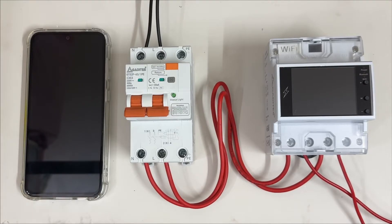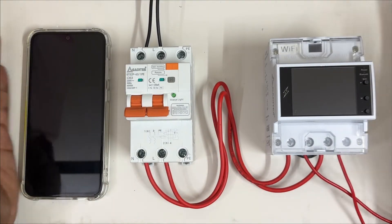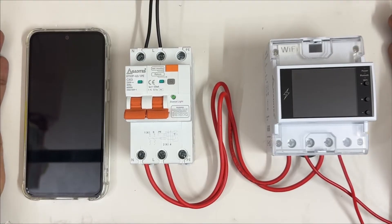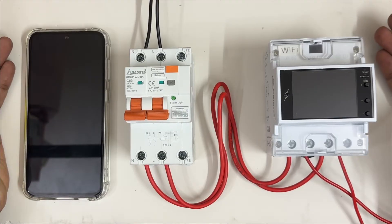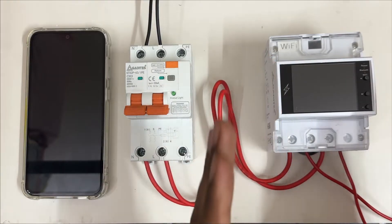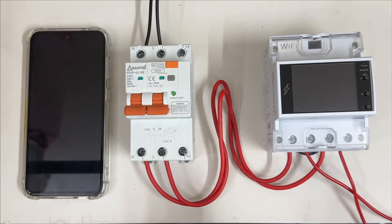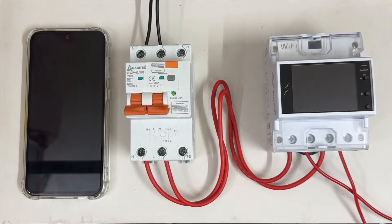Hello guys, welcome. In this video we are going to see about this device, what are the features, how you can use it, how to set it up with your phone, and how to track all the usage of electricity. I'm going to explain you step by step. This is a LED display — a most advanced display — very crystalline with clear visibility. Let's turn on the power and see.